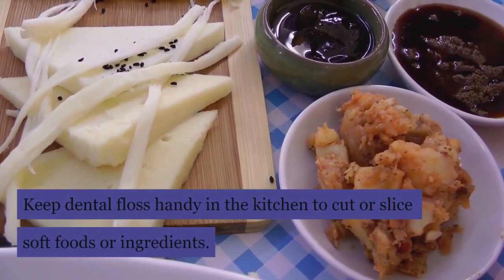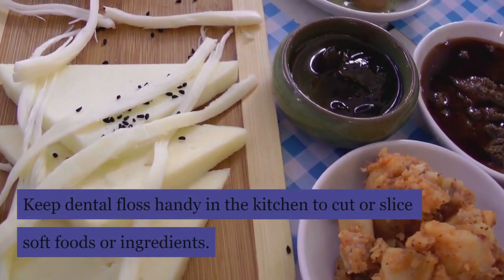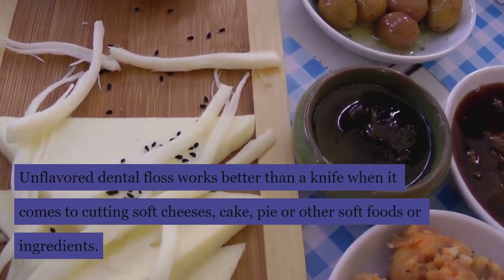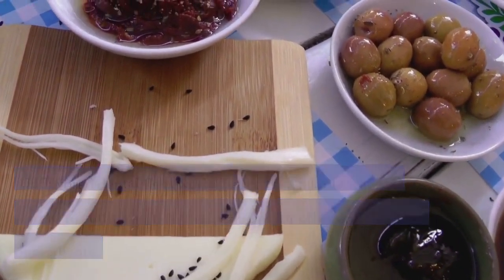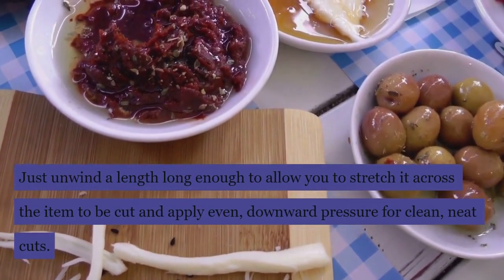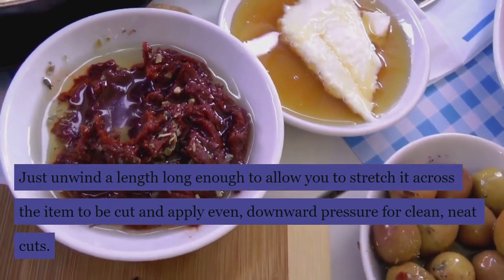Keep dental floss handy in the kitchen to cut or slice soft foods or ingredients. Unflavored dental floss works better than a knife when it comes to cutting soft cheeses, cake, pie, or other soft foods. Just unwind a length long enough to stretch it across the item to be cut, and apply even downward pressure for clean, neat cuts.